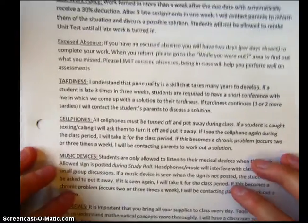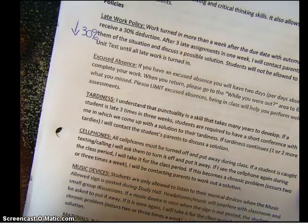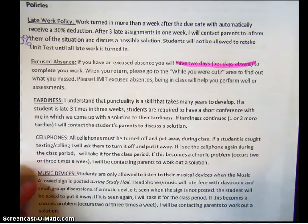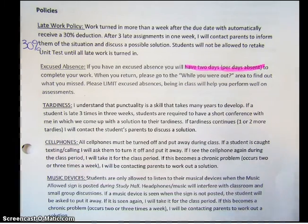Let's go through these other policies. Work turned in more than a week after the due date receives a 30% deduction. Go ahead and draw an arrow down and write '30%' so I can see that you've read that. If you have an excused absence, you will have two days per day's absence to complete your work — so highlight or underline 'two days per day's absence.' If you're gone one day you have two more days; two days gone means four more days; three days gives you six more days. When you return, go to the 'while you were out' area to find out what you missed. The more absences you have in general, the more it's really going to hurt your test performance.